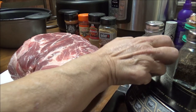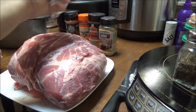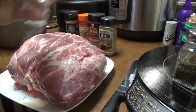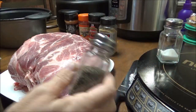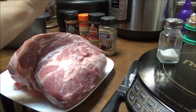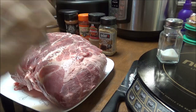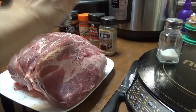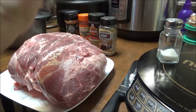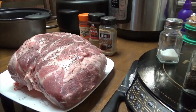This is regular Morton iodized table salt and I'm just going to put this all over it. I'm using coarse ground black pepper and I like a lot of pepper. I'll put some on the top too, but I'm going to put this on the bottom and then sit this side down into the crock pot.